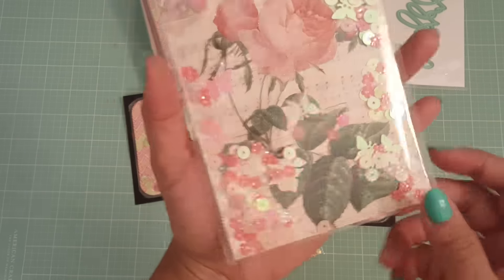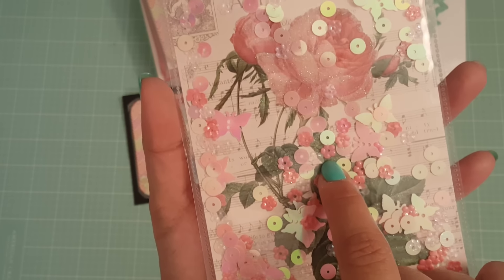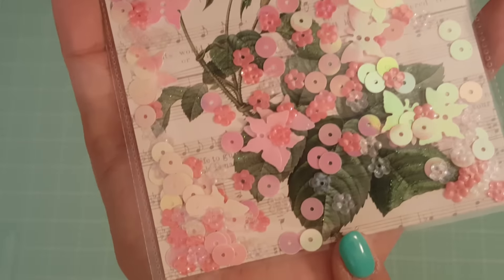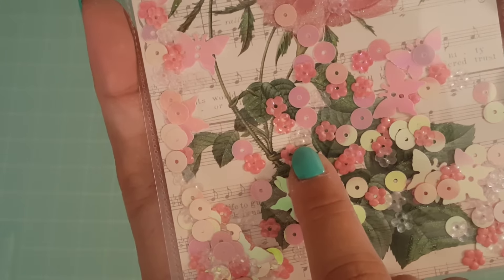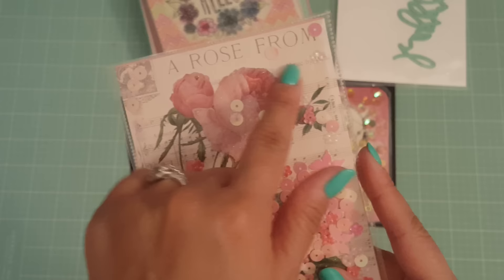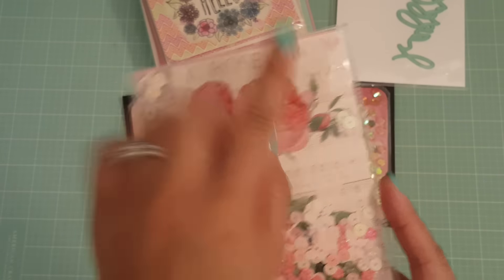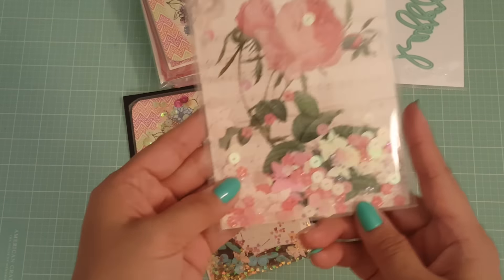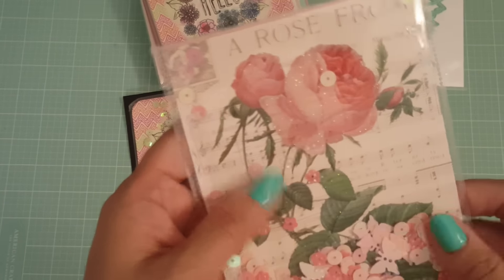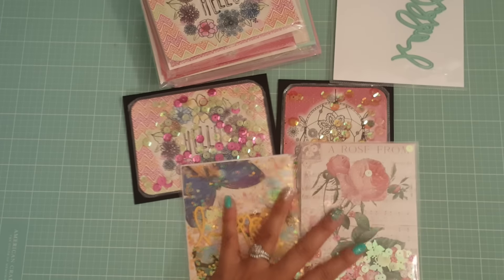And then this one is so pretty — I love the colors. I used some butterfly sequins as well as some flower sequins. I don't know if you could see, but there's two different flowers in there — like a see-through one and then that other one. This one says "a rose from," and I didn't put a sentiment on it because it already had "a rose from," and when you write on the card it'll say who it's from — so that's why I left it as is. I love that the flower has glitter and the butterflies have glitter on them too.